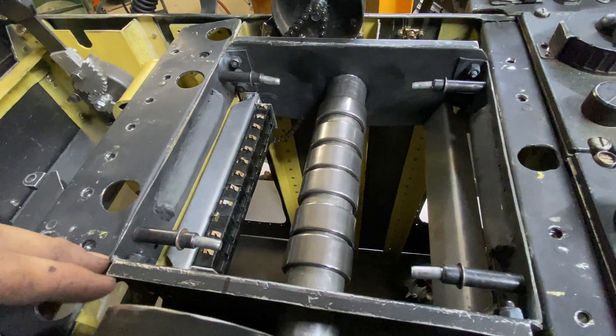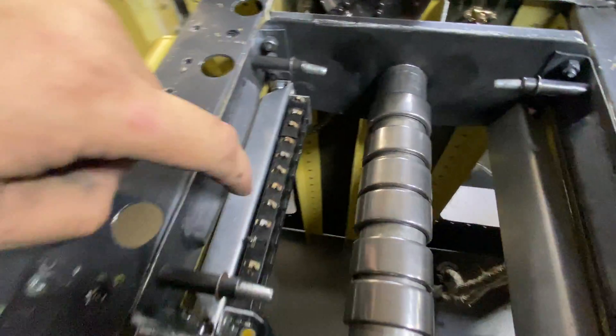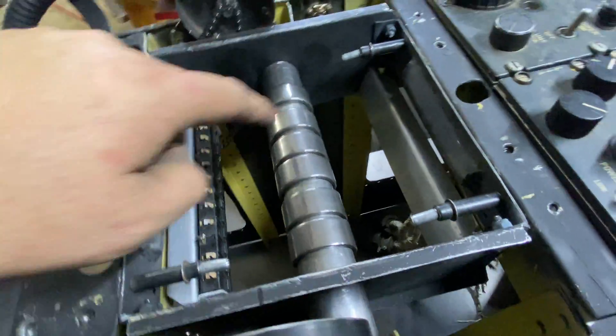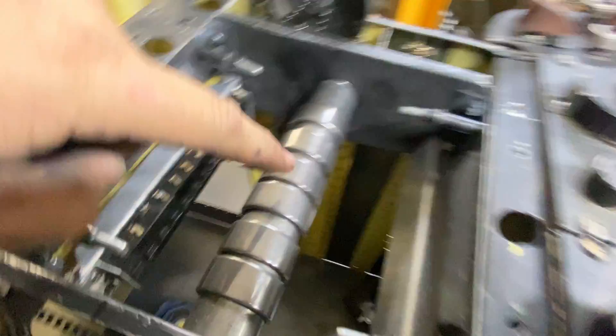I've installed these micro switches: this one is for the landing gear and this one is for the flaps. They've got a little clicky button on them. There are 12 of them — there'll be six in the front.